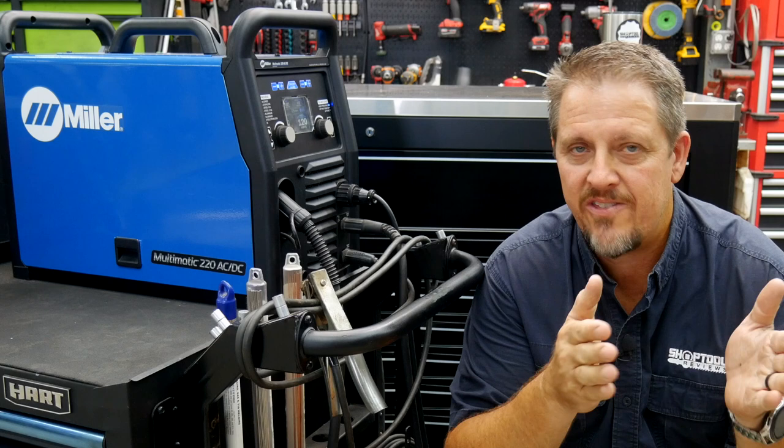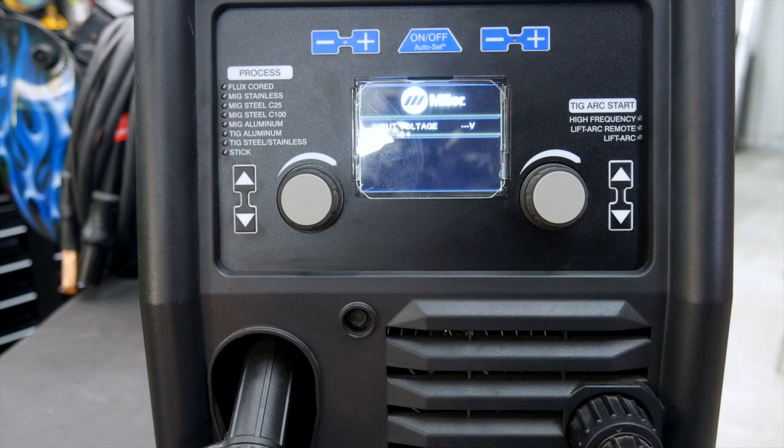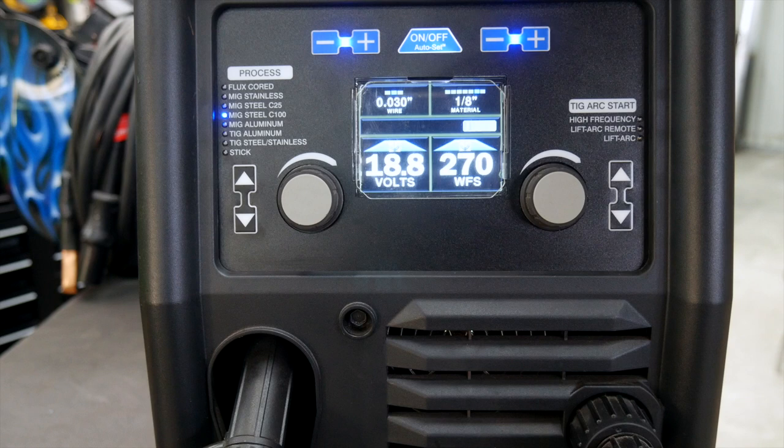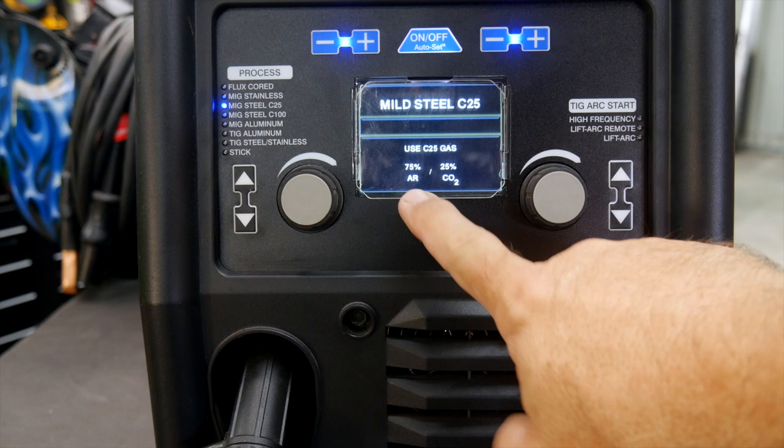For this initial startup, I've got this hooked up to just 110 volts — a 10-gauge, 50-foot extension cord. We're going to turn it on. I've got it set to MIG Steel C25, so 75% argon, 25% CO2.